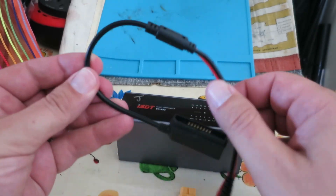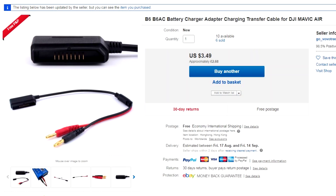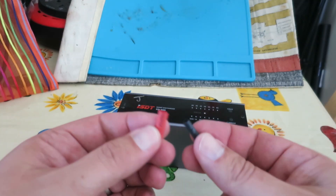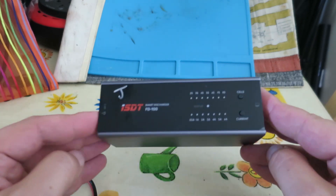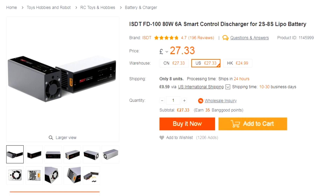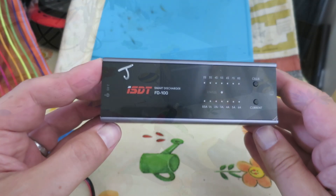I wanted to do a quick video on how to discharge the Mavic Air batteries. This is a cable I got from eBay — it's a B6 charge cable with an XT60 connector and some heat shrink. And this is the discharger I use, which is an ISD-TFD100, which is about 26 pounds.